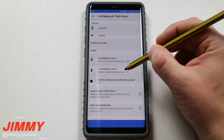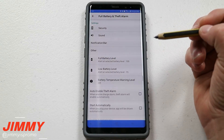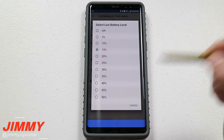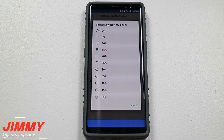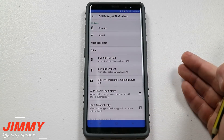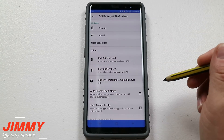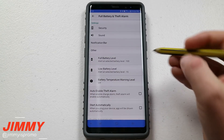Under settings, you have the option for low battery level, and I would put it at 15%. I wouldn't do 10 or 5, so that way you would definitely have enough time to find a wall charger, a portable battery pack, or a wireless charging pad. Once you get down to 15%, just make sure you start getting this thing charged up.